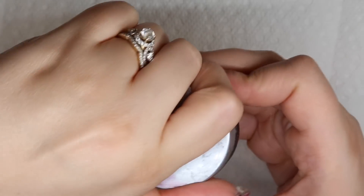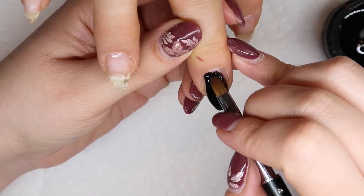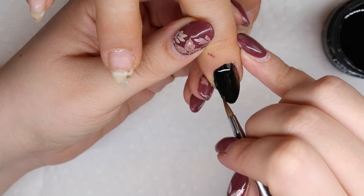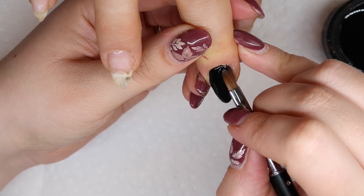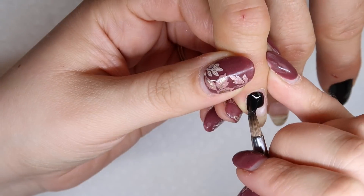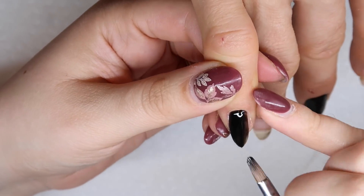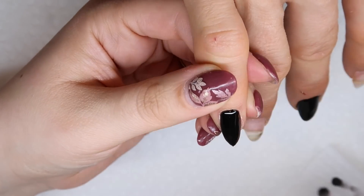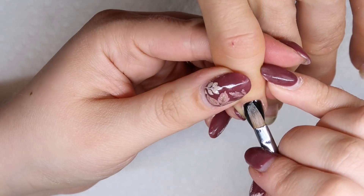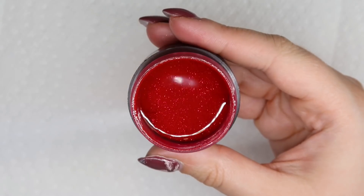The black gel I'm going to use for this nail design is Light Elegance's Black Tie. You guys see this color in any tutorial I do whenever I do black, because it is hands down my favorite black color gel that I personally use. We're going to put this all over her middle finger as well as her pinky finger.